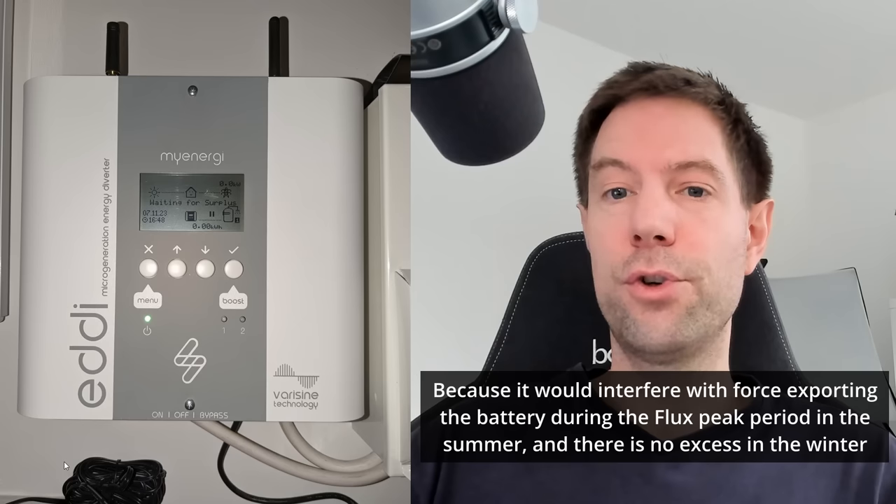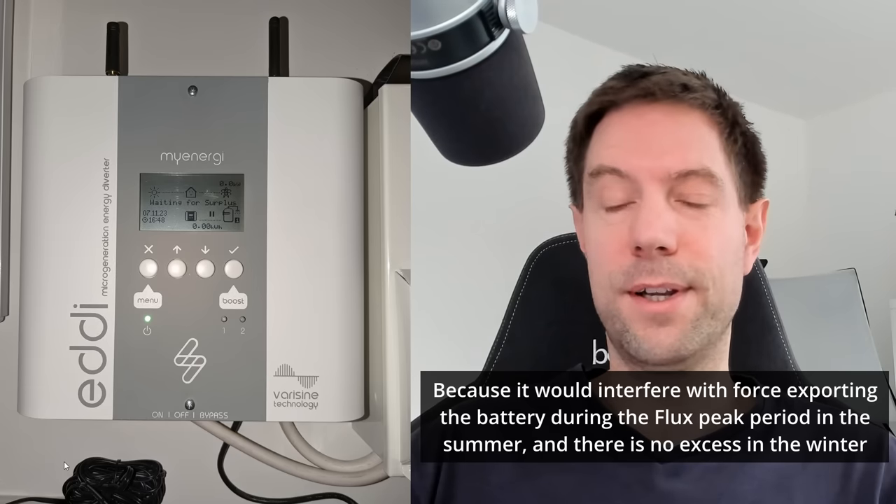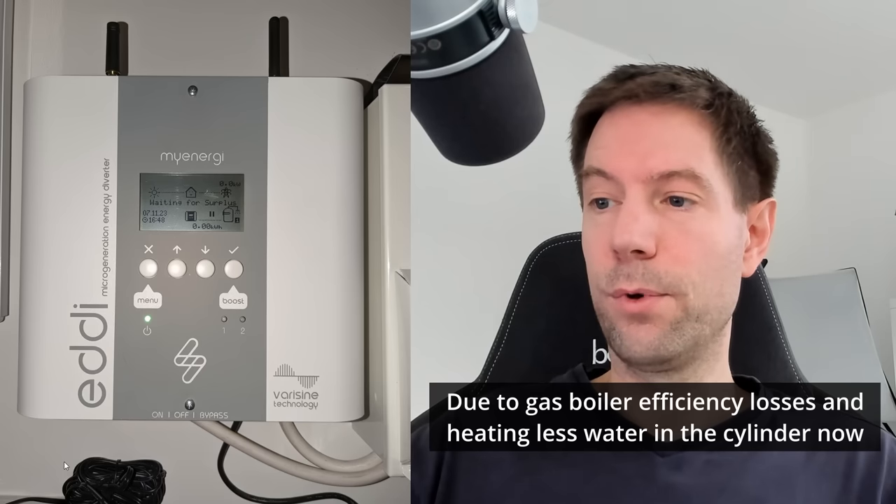We also have an Eddy device, which is a solar diverter that we could use to heat our hot water using excess solar — but we don't tend to do that. We tend to just run this in timer mode, scheduled during the off-peak period for whatever tariff we're on. During the winter it's Octopus Go, which means we can heat our hot water for nine pence a kilowatt hour during the off-peak period. During the summer we were heating it overnight on the Flux off-peak period at about 16p a kilowatt hour, which worked out roughly comparable in price to heating hot water using gas. But if we could heat our hot water using a more efficient method, we could reduce the kilowatt hours and cost.